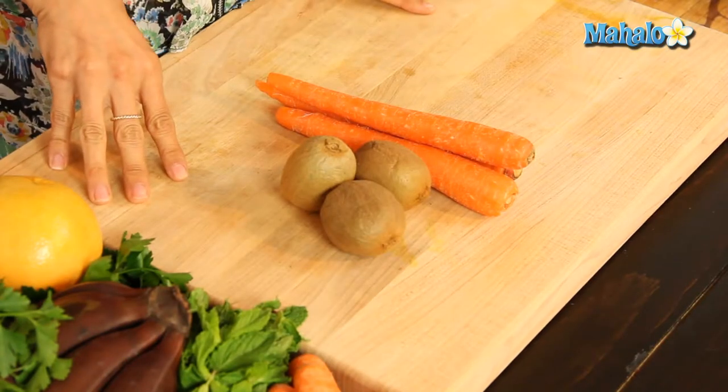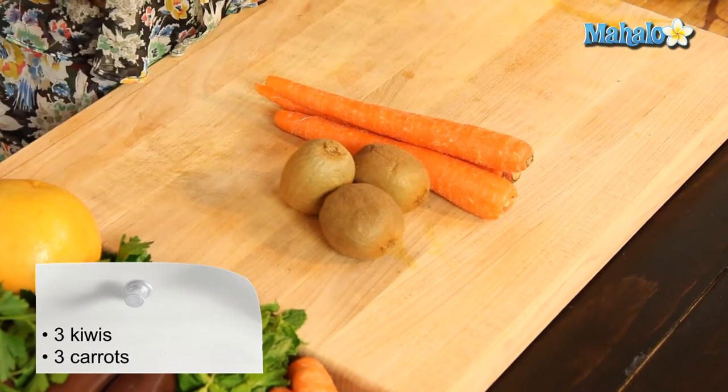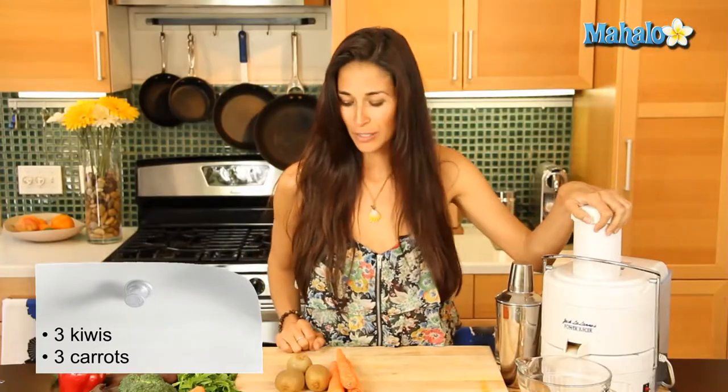So what you're going to need is 3 kiwis and 3 carrots, plain and simple. So 3 kiwis, 3 carrots, and a juicer.